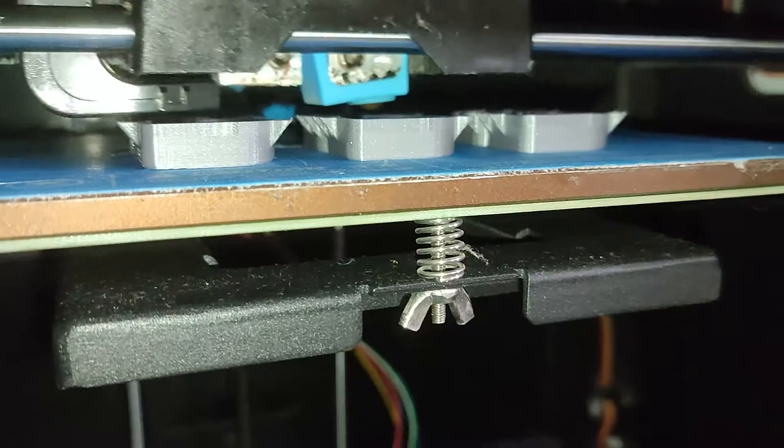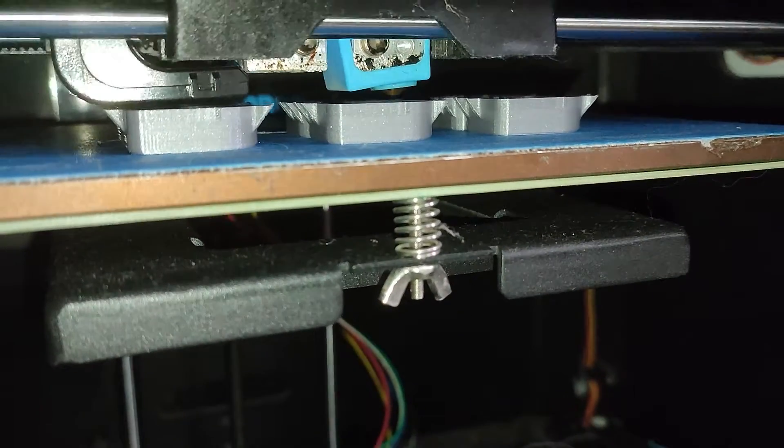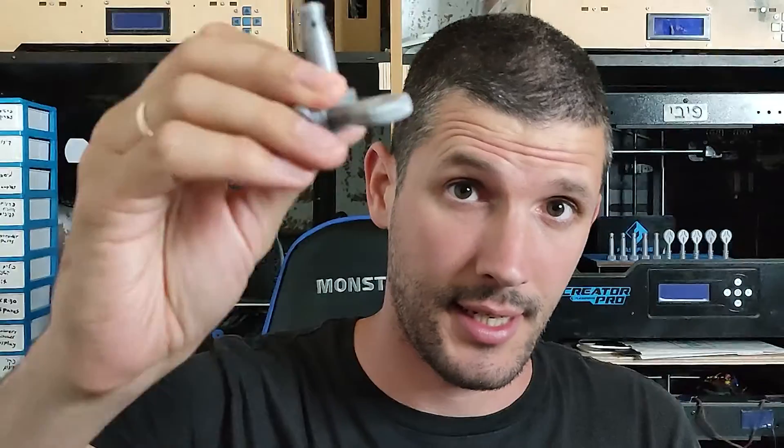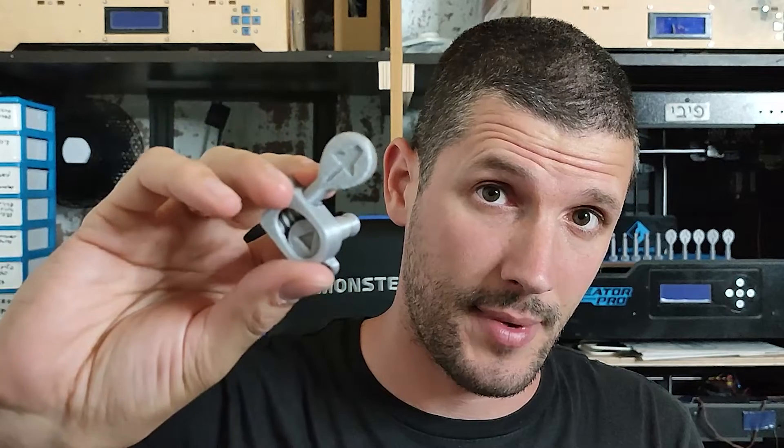3D printing them is much easier and much faster. There's no need for supports, all the angles are right, all the parts are smaller, and there are fewer parts. Last thing I need to do is test them out.